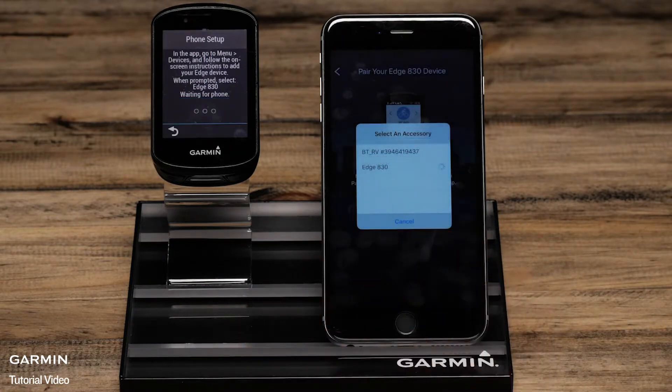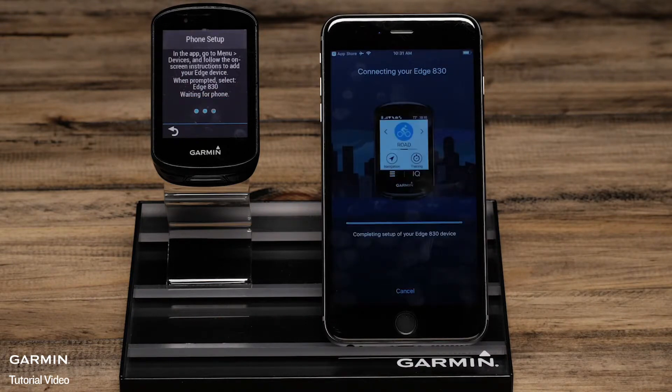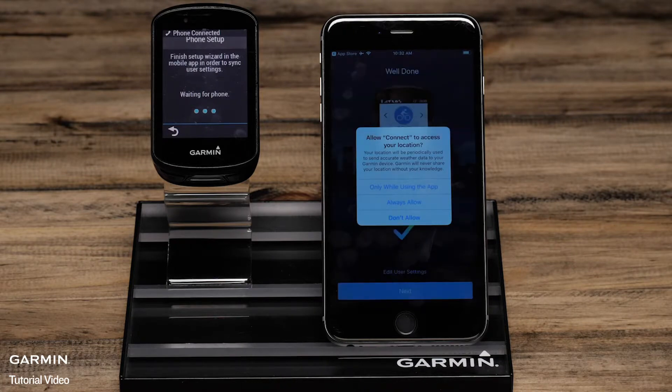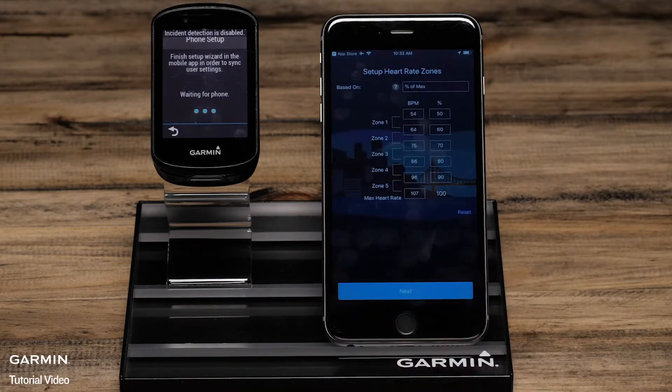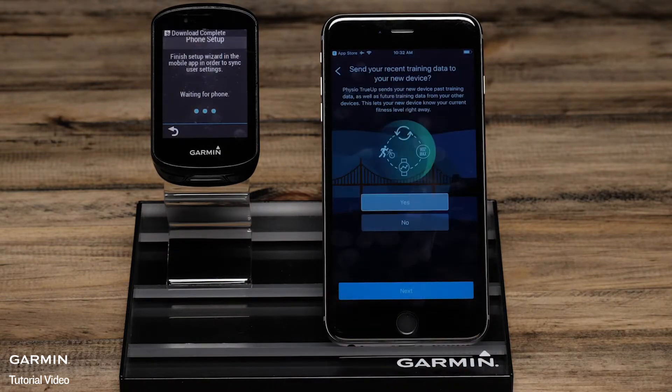The phone and the Edge will now complete the pairing process. On the phone, complete the Setup Wizard confirming settings such as Heart Rate Zones, Power Zones, and Physio True-Up Preferences.